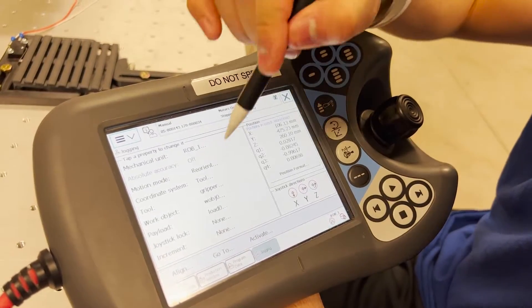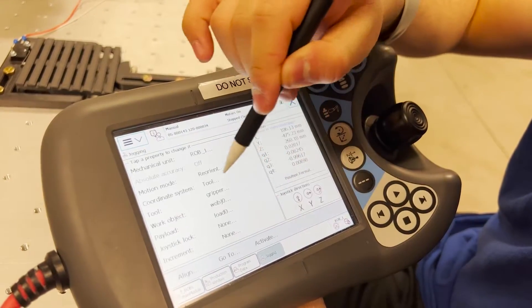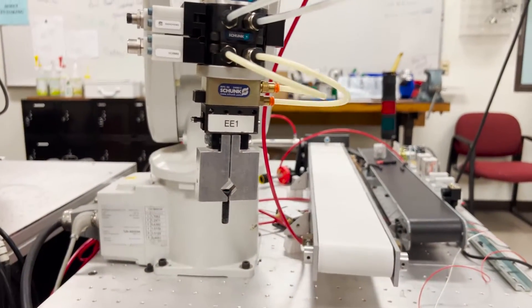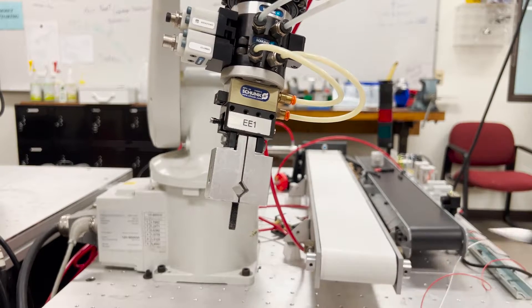Once you define the three point, you can now enter it into motion mode reorienting as well as the tool coordinate system. Now as you look at the end effector, notice when you move in XYZ within reorient, it moves with respect about the end effector tip.